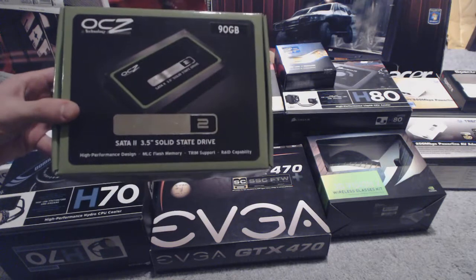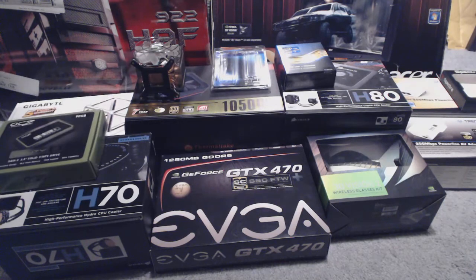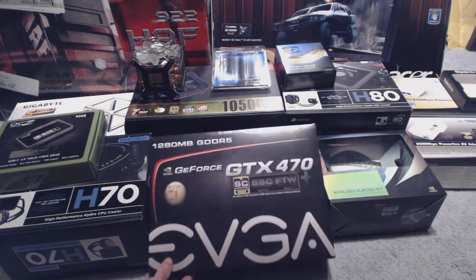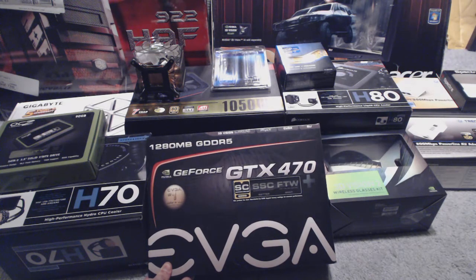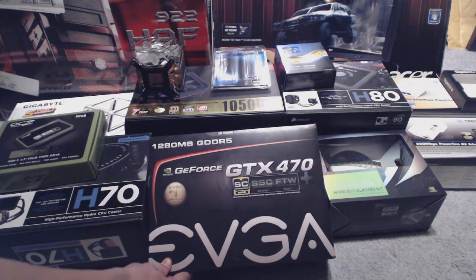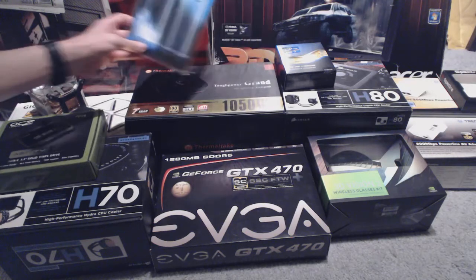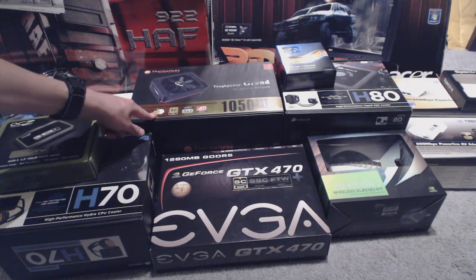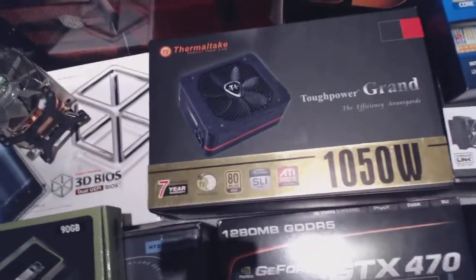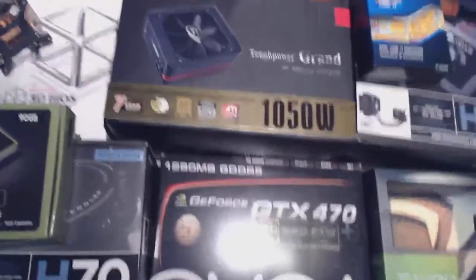I've got an old Agility II solid state drive — not too exciting there. I have a GTX 470 Super Clocked Plus with a back plate and high airflow bracket. If you guys want a review on that, I've already done some performance videos with the SLI setup I have. I also have the Thermaltake Tough Power Grand 1050 Watt power supply. I can't really do a full review, but I can give my comments about it.